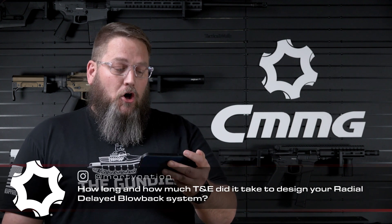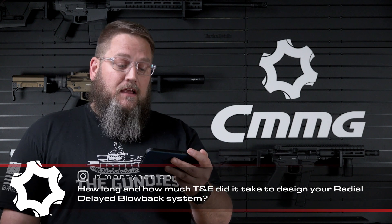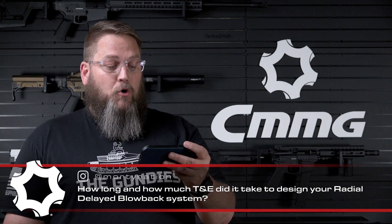I'm just going to go ahead and dive into these questions. And yes, I am cheating — I have them right here. The first question comes to us from MortyNation on Instagram. The question is: how long and how much T&E did it take to design your radial delay blowback system?